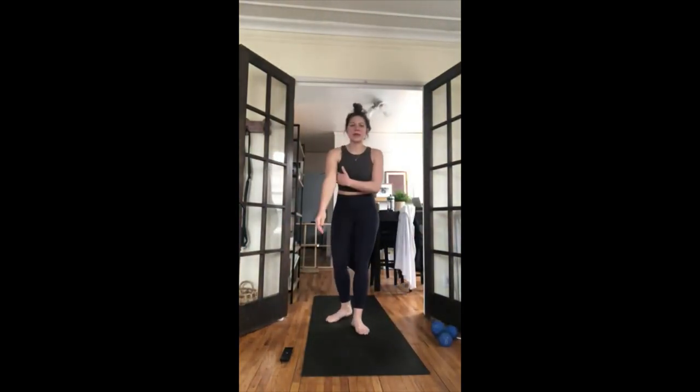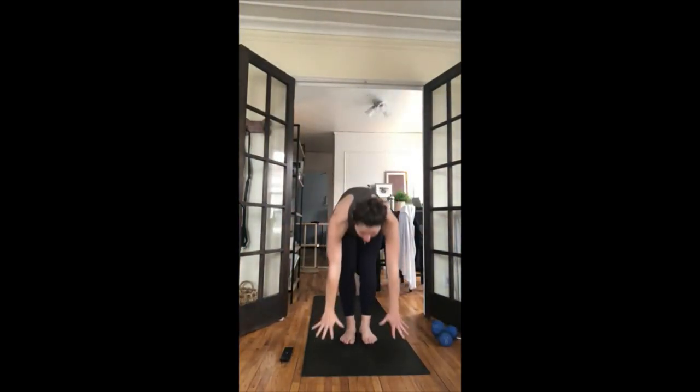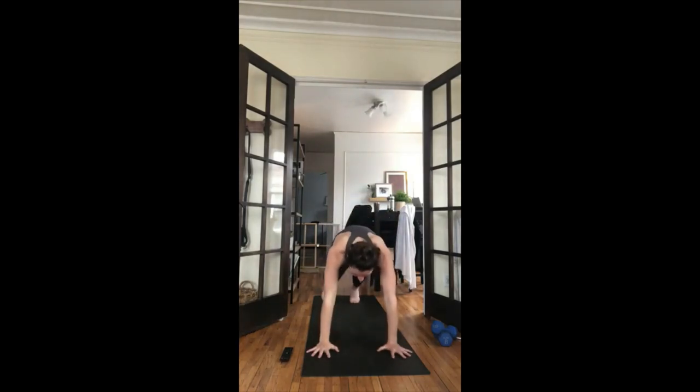Inhale reach your right toes straight up towards the ceiling, exhale bend your knee, open your hip. Draw circles with your foot and knee, stretch out your hips. Then inhale reach your right toe up, exhale down — put your right foot down. Other side: inhale left toes up, exhale let your knee open to the hip, draw circles. Inhale square your hips toward the floor, reach your toe up, exhale down. Inhale look forward, exhale rag doll pose — step your feet to the top of your mat.